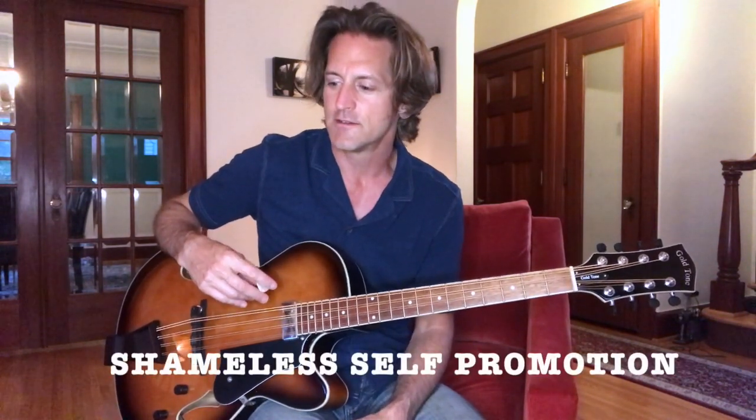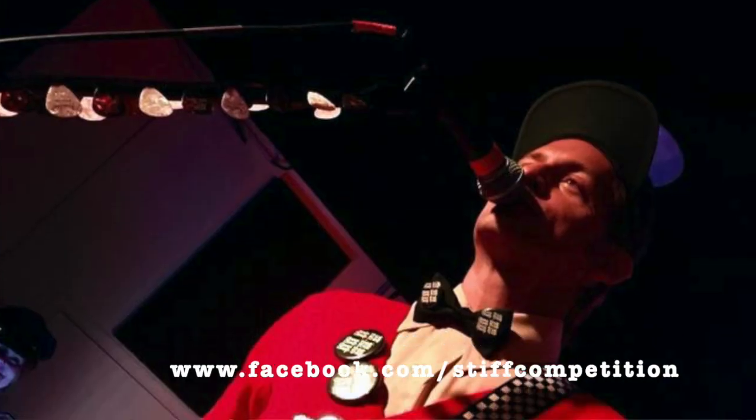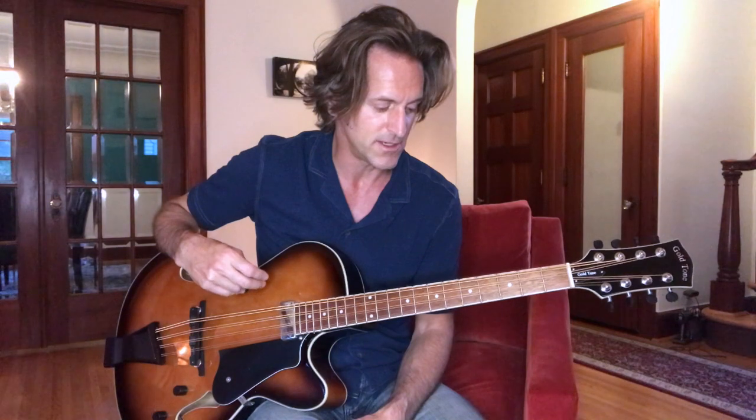It's only got a few little bits and pieces. You don't need to have a mando cello to play this song. When I'm working with my Cheap Trick tribute band Stiff Competition, until I got this, I would actually just use a 12-string guitar tuned down in a cello tuning.